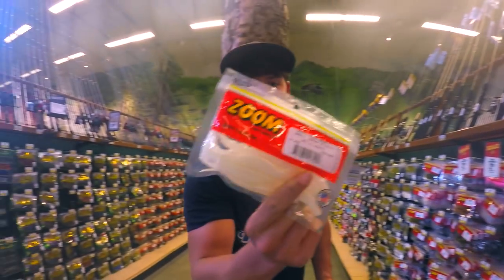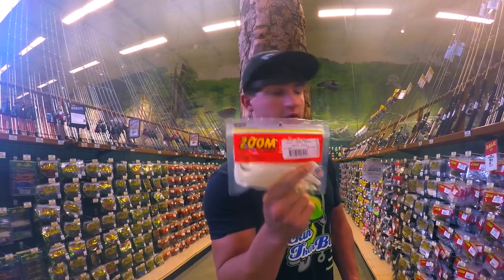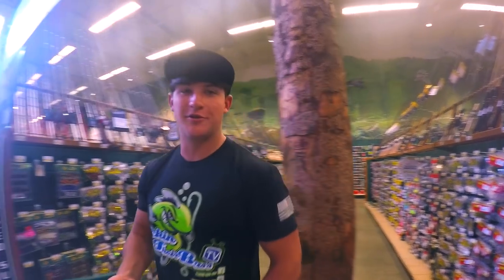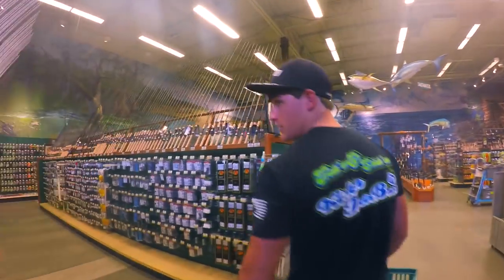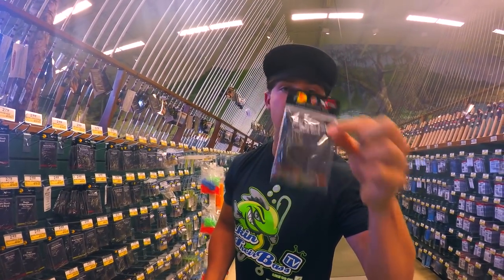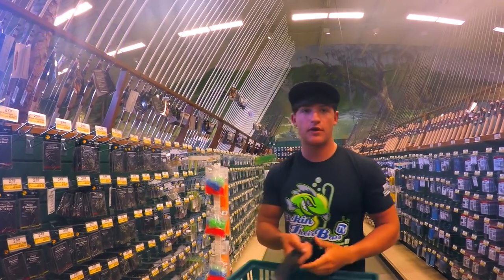Alright guys, the third bait — we're going to go with some Zoom Flukes in white pearl. $3.39. We made sure to get everything in a calculator beforehand to make sure we're going to land around $50. Now we're going to get some hooks — these are going to be $2.49. These are the hooks for the flukes to match up with. No weights — we're going to run that weightless.